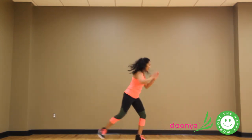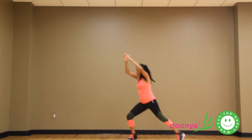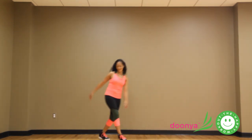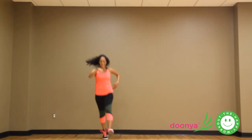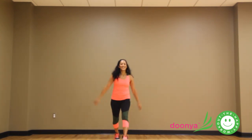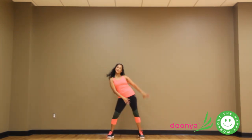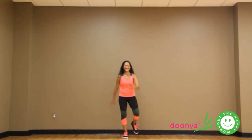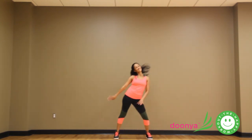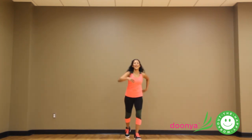Arms up. Four, three, two, one — up. And great core. Stand up. All right, we need about two squats.